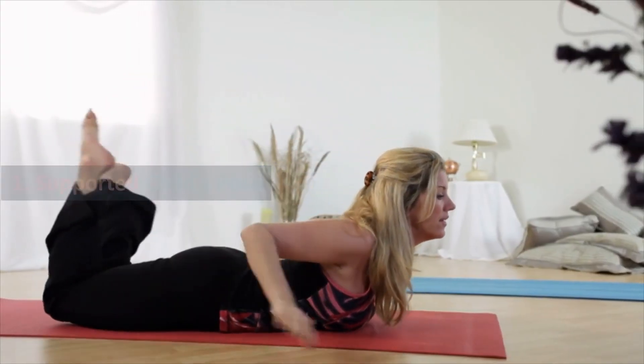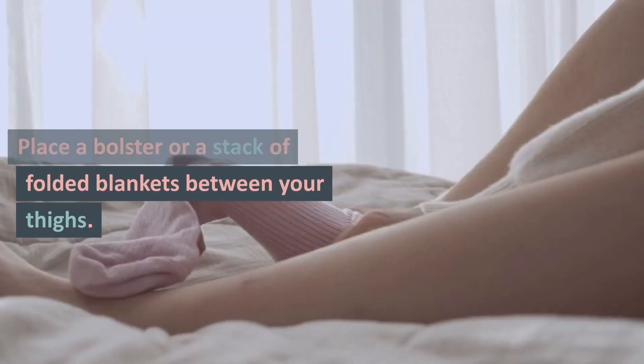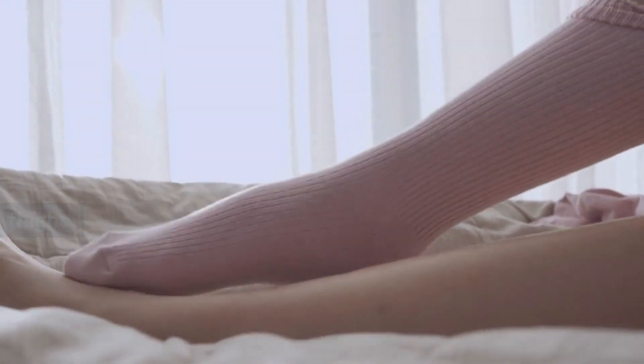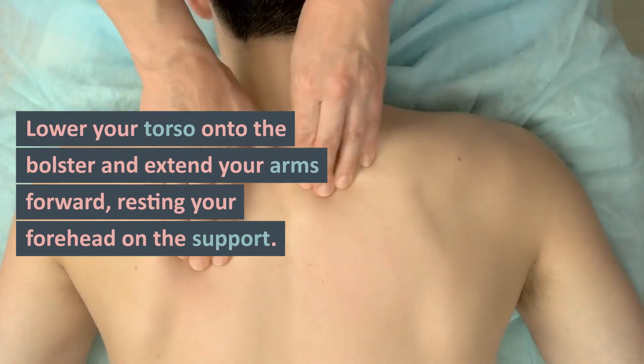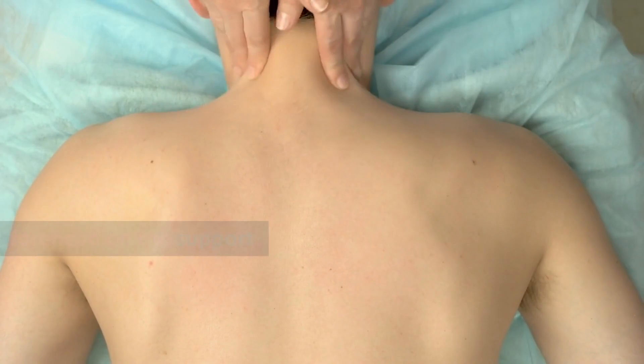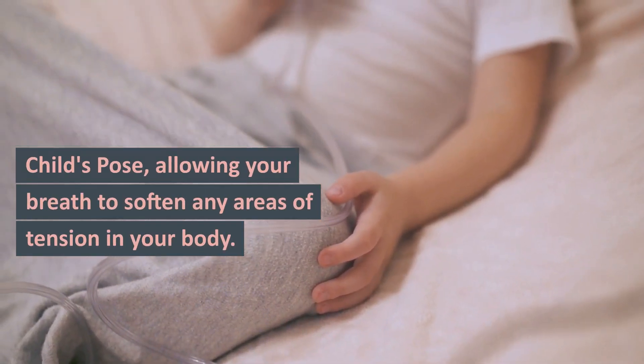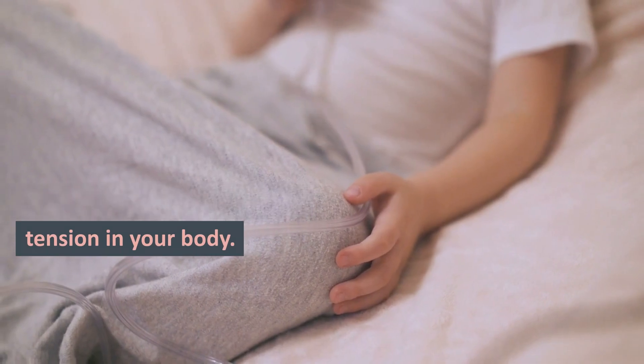Supported Child's Pose: Start on your hands and knees. Place a bolster or a stack of folded blankets between your thighs. Lower your torso onto the bolster and extend your arms forward, resting your forehead on the support. Stay in this gentle supported child's pose, allowing your breath to soften any areas of tension in your body.